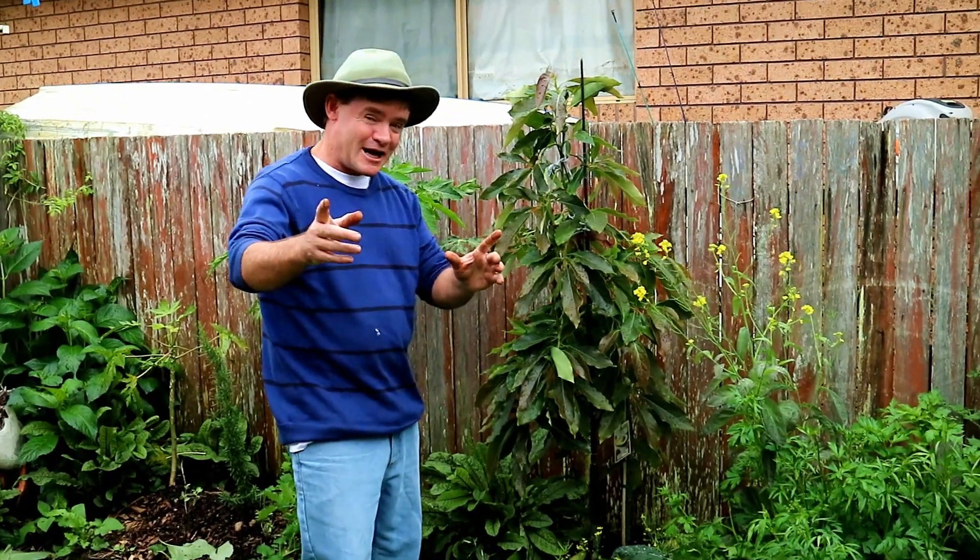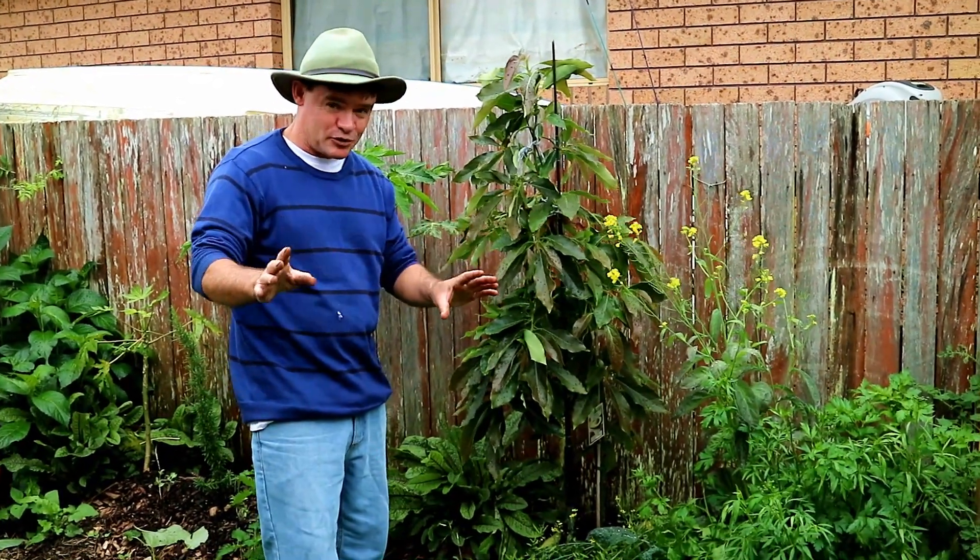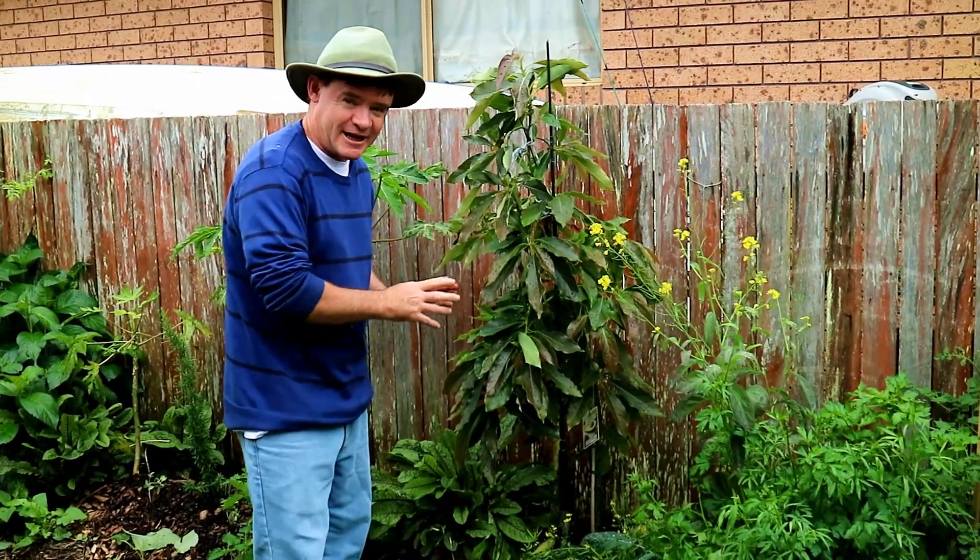G'day my friends, how you going? It's Marty Ware here from Marty's Garden. Today I'm talking about avocado trees — the backyard ones.